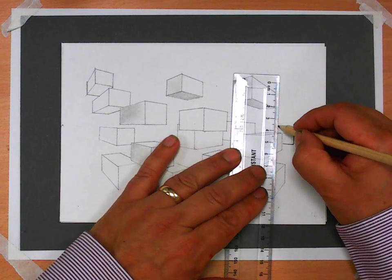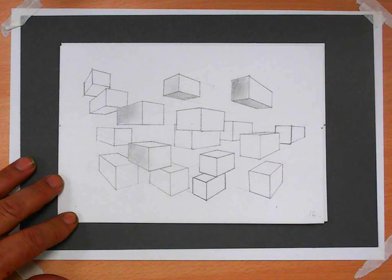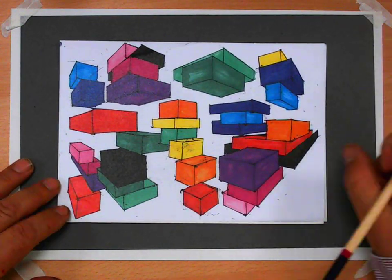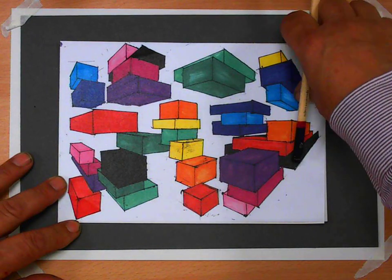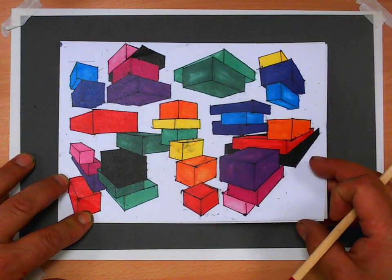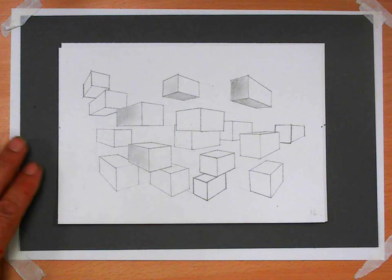That's the bell for lunch break. I would like you to have a go at that for homework — it's on A5 paper. Here's a student who did a really lovely one; they filled it in with marker pens. The practice you had in class was on A4, but I would like it on A5 so it can fit into your sketchbooks. Okay, that's it.